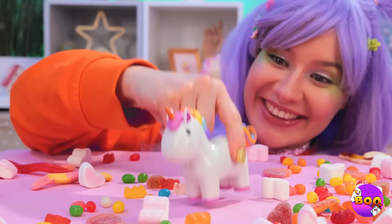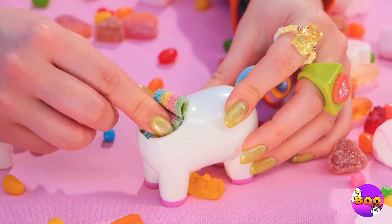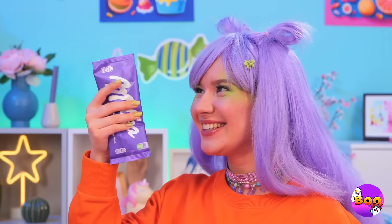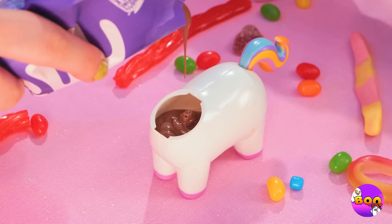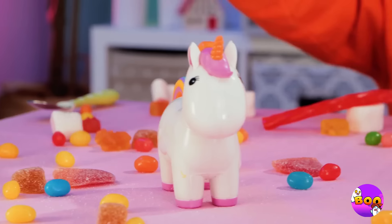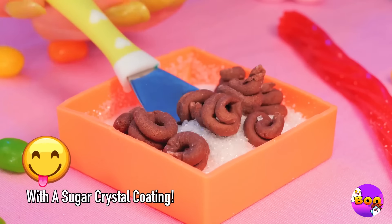This cute unicorn holds all your candy secrets. Press the tail and see what happens — mmm, bite-sized treats! Now let's add some melted chocolate inside. Uh-oh, I think that was too much! It's litter box time! Oh well, chocolate is chocolate.